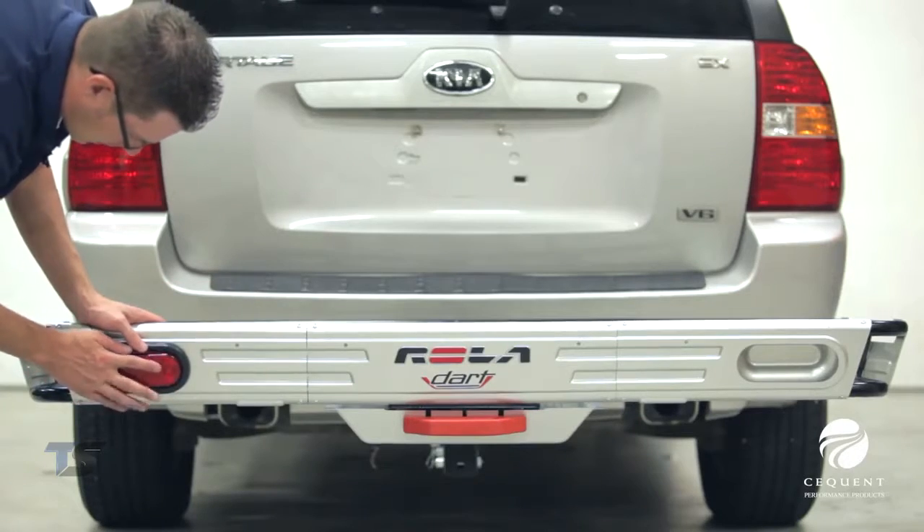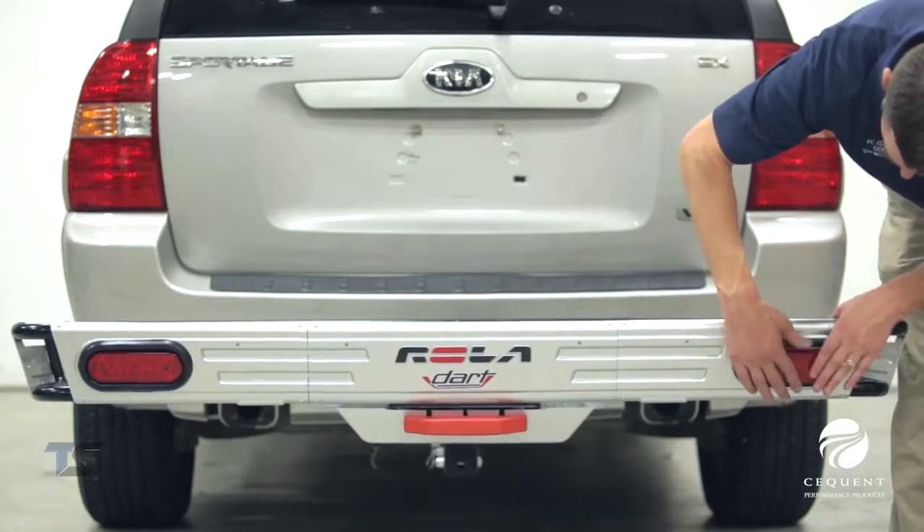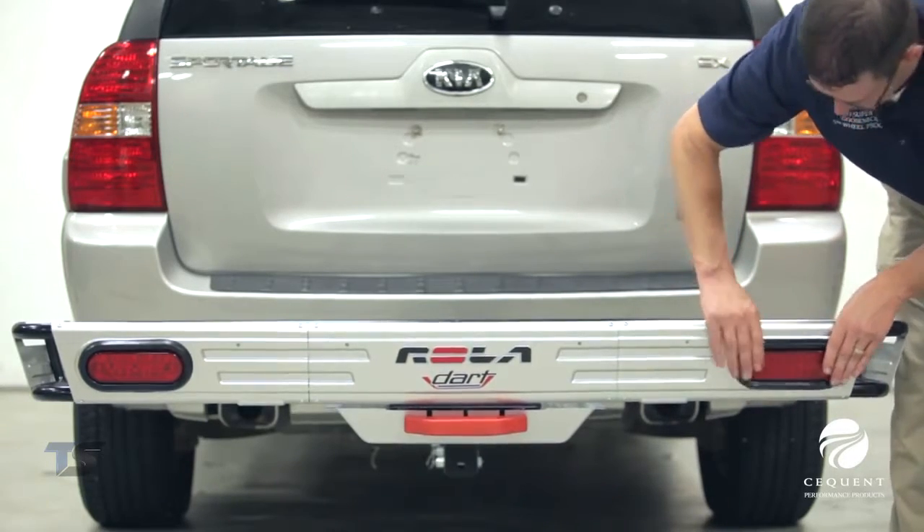The Rolodart cargo carrier rail features built-in cutouts which allow for easy installation of the light kits.